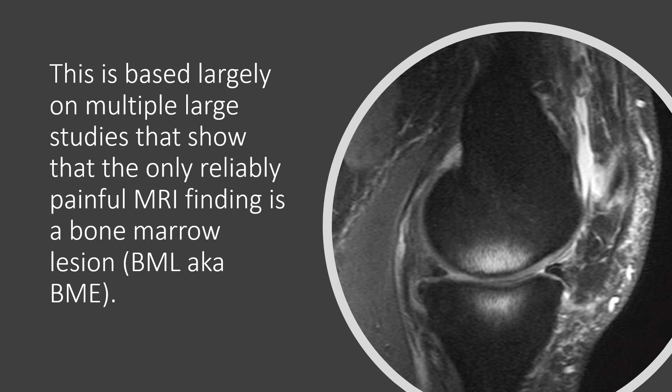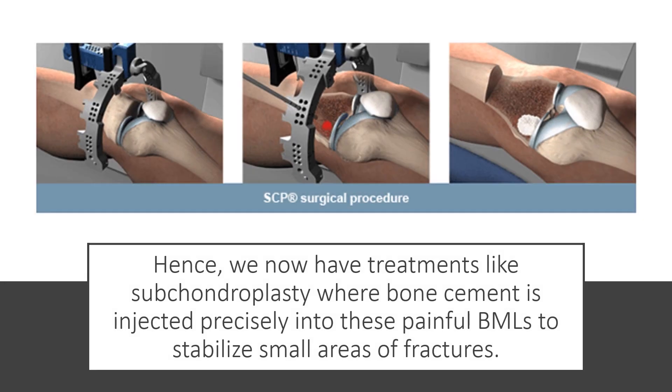This is largely based on multiple studies showing that the only really reliable finding that correlates with knee pain is actually a bone marrow lesion — not things like meniscus tears, not things like cartilage loss. Hence, we now have treatments like subchondroplasty where bone cement is injected precisely into these painful bone marrow lesions to stabilize small areas of fracture and reduce pain, because the thought is that these are small areas of microfracture.